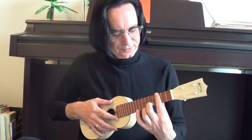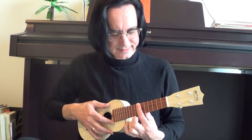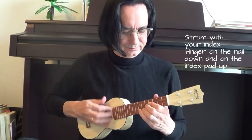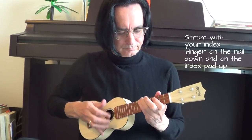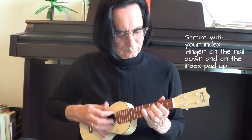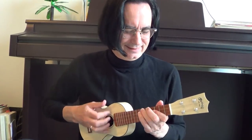I've found if you do this rhythm and play the 3rd, 5th, and 7th frets — the fret markers are usually there — you get this sort of weird wah-wah sound, and it sounds like a synthesizer. It doesn't sound like a ukulele. Listen.